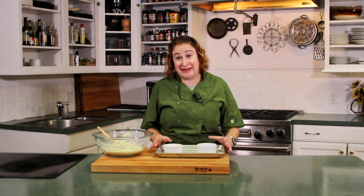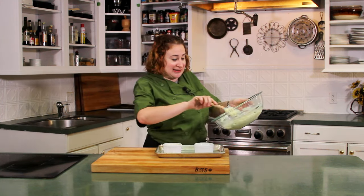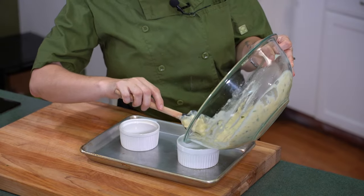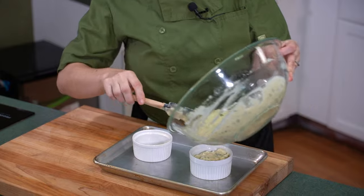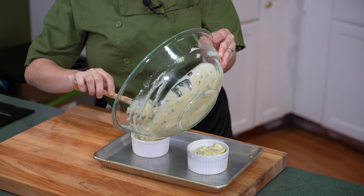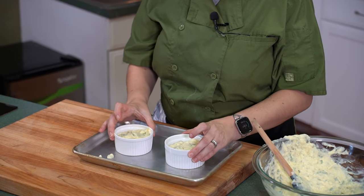I have here a couple of ceramic ramekins, individual style. I have buttered them with some softened butter — you can also spray them with pan spray, whatever you're more comfortable with. This is to make sure that our soufflés rise nicely and don't get caught on the edges of your container, and that they are easy to eat. I'm going to take this gorgeous fluffy potato mixture and fill the ramekin about three-quarters of the way full. You don't want to go too far, otherwise it's going to bake up over the top and make a complete mess. I'm going to give them a little shake to even them out, fill all the rest of your ramekins, and we're going to put these in the oven. They're going to bake for about 18 to 22 minutes. While they're baking, we're going to start our next recipe: peach turnovers.